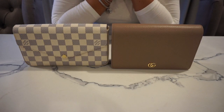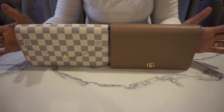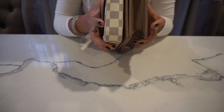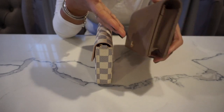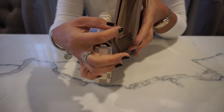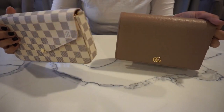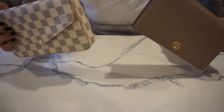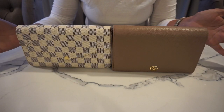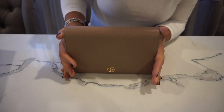Hi everyone, today I'll be reviewing these two bags. They're both wallet on chains, but I think they both have a bigger capacity than a typical wallet on chain. Usually wallet on chains are more flat with an accordion style. They have a little bit of space to put some essentials in. I'll go through each bag, the features, the price points, and tell you how I packed each one for a date night bag or an evening clutch for weddings.